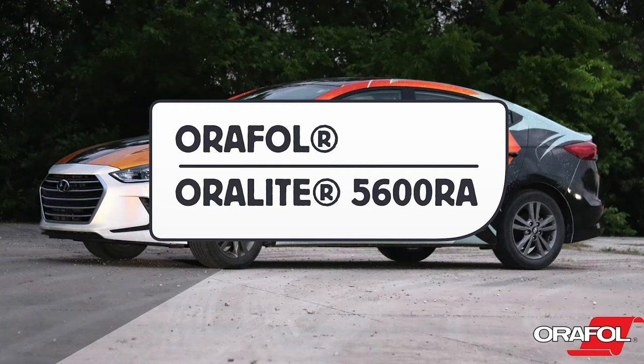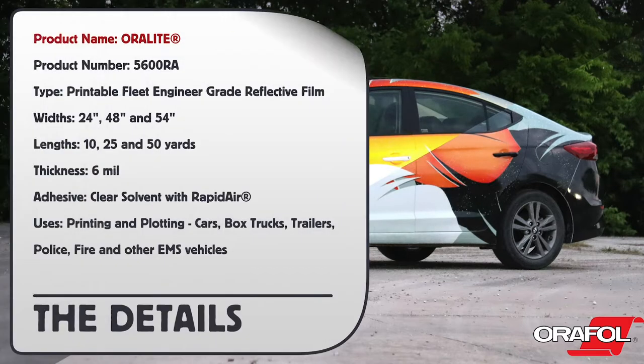This is a product video for Orful's Oralite 5600RA Printable Fleet Engineer Grade Reflective Film. Here are the details. Product name: Oralite. Product number: 5600RA.